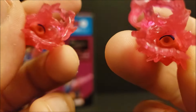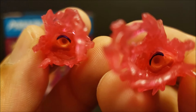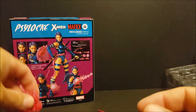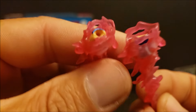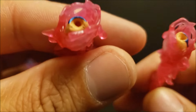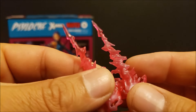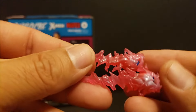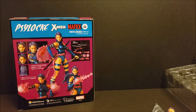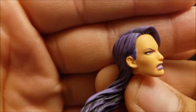We have her belt with the X logo on there in pink. And then you do have the sheaths for her swords — that's part of the belt and it doesn't come off, that's on there. And then you have two really nice swords. These look really nice, they're nicely detailed. I like the handles on here and the paint work looks really nice. You got a nice silver blade on it. These look really good. I like these swords.